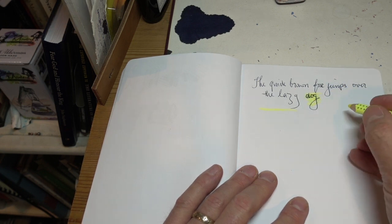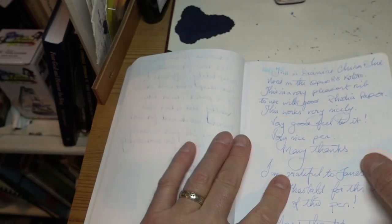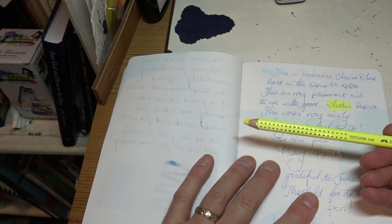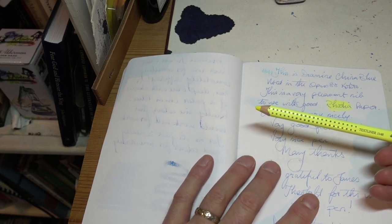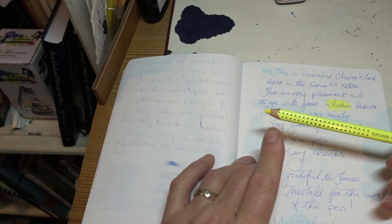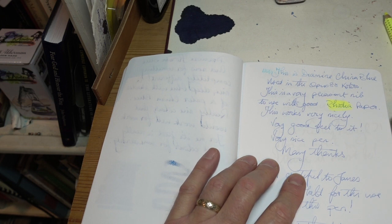It doesn't smudge written ink. In fact I could go back and find a bit of dark writing to highlight. Let's highlight 'Rhodia' — you can see how effective that is. Really, really bright. Very good colour. They also do an orange and a blue and I think a pink. I've tried all of them. This seems to work far, far better — not because of the colour but because the crayon itself seems to be a bit softer, so it highlights much more easily.